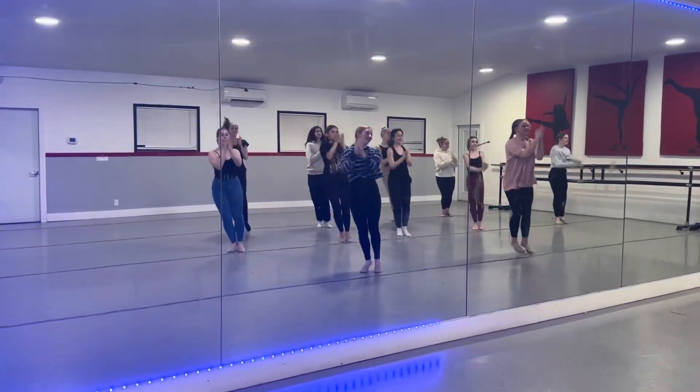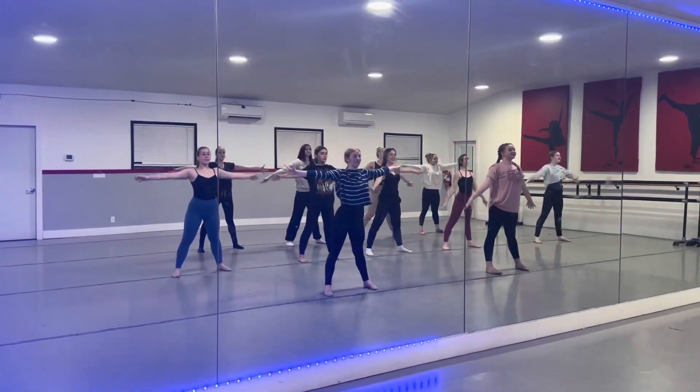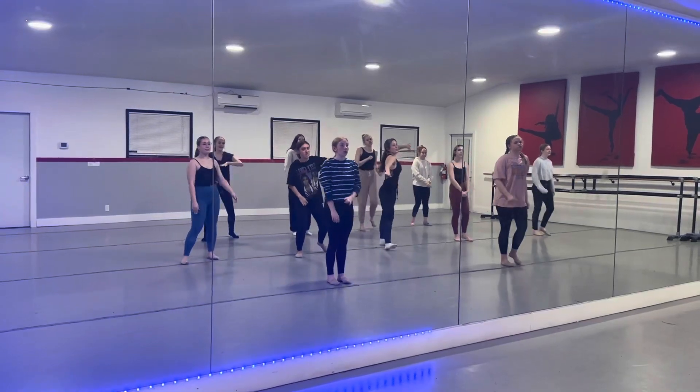Repeat. Step left, step left. Shake it right, shake it left. Open and pump. Step right, look. Open and pump. Let's go.